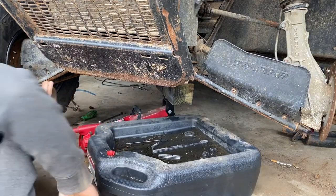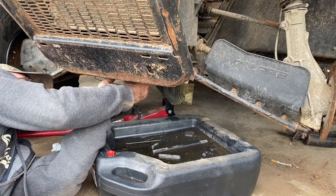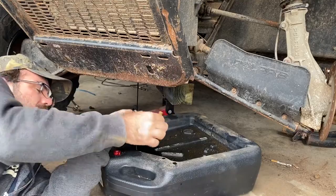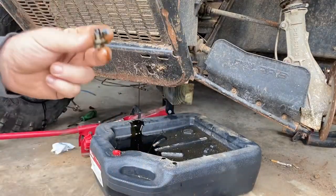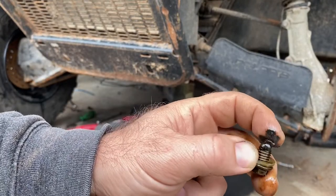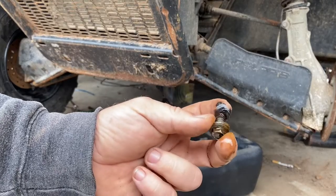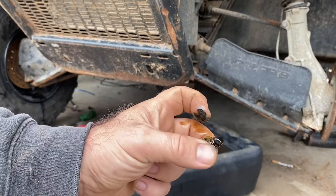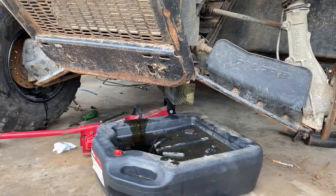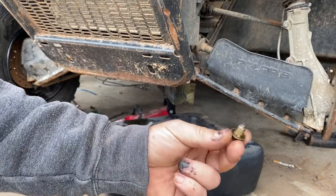Put that oil pan under there. The fluid actually looks not bad - a lot better than I thought it was going to be. Check your magnet - there's a magnet right here. We don't have any chunks, just some fine material, which is perfectly acceptable. That was in better shape than I thought; usually I drain these things out and they're like mud. Now we'll let that finish draining and then we can fill it up.